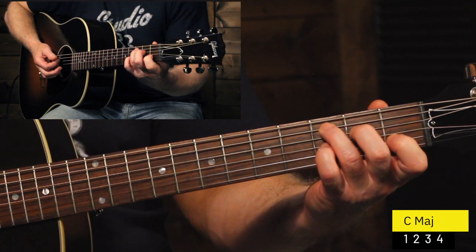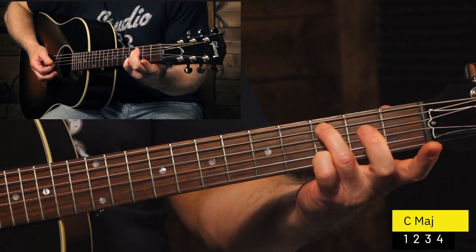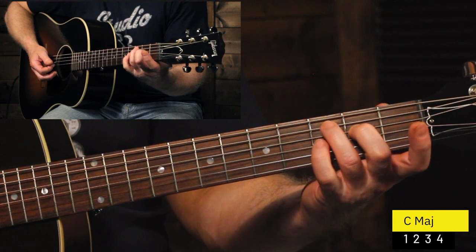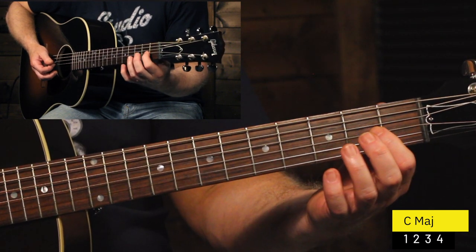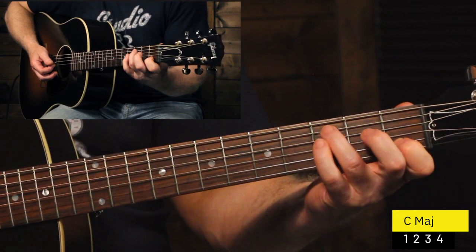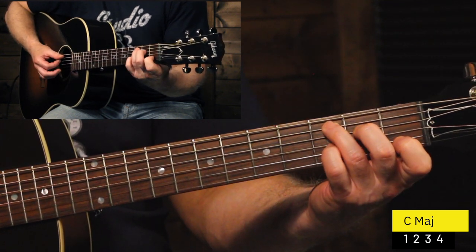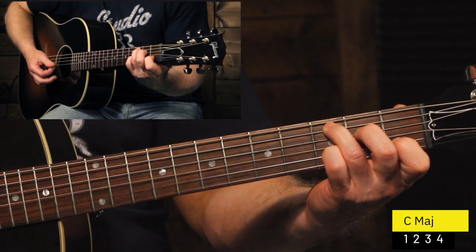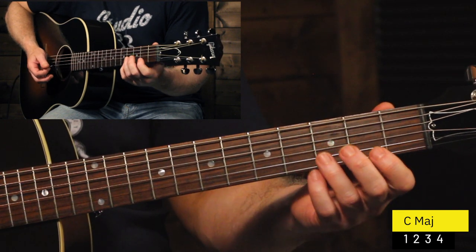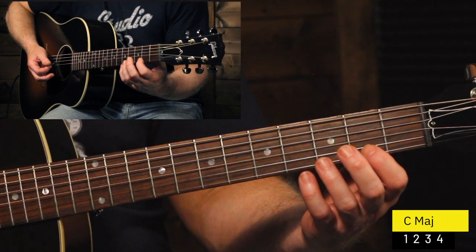Next we're going to go to that C major chord. If you're not familiar with how to play that, it's your ring finger on the third fret, then your middle finger on the next string down on the second fret, then you skip over the next string and leave it open, and then your index finger on the B string on the first fret. That chord is going to get four strums — one, two, three, four. And then it starts over again. If that C chord is a little bit tricky, I'm going to show you a different way to play it in a minute, but let's get the timing of those changes down first.